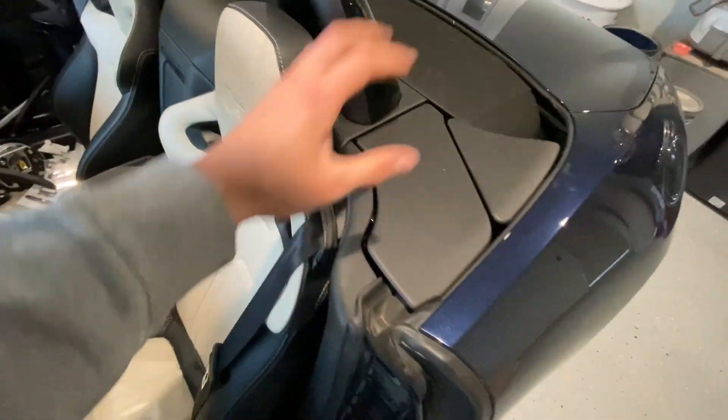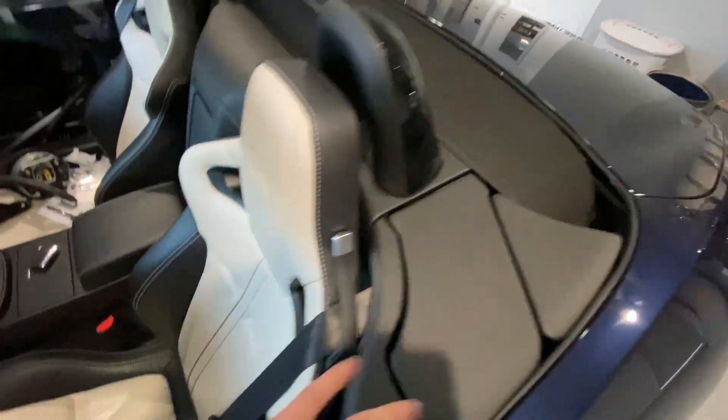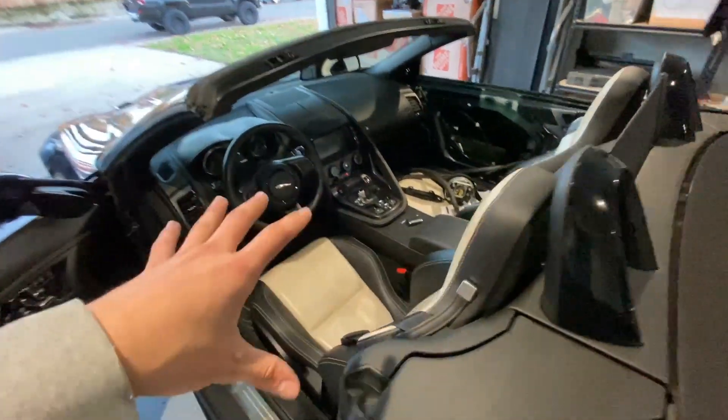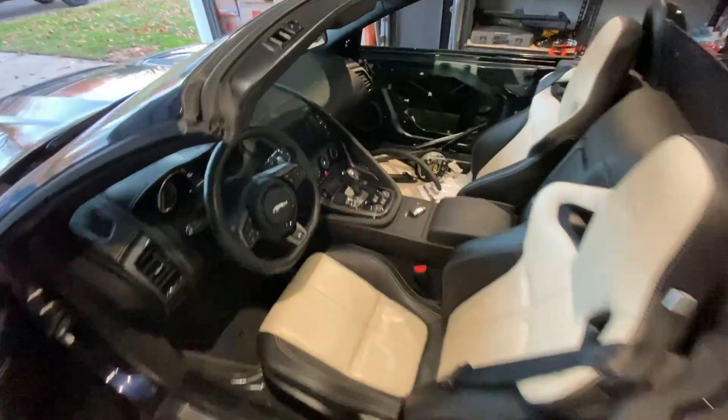Check this out, guys — the seatbelt is on. Everything's working good. We got all the plastics on. It was a little hard to get that back plastic on there, but I got it on. Everything's good. We got our airbag in. Now we want to take it for a little test drive before I take off the bumper and the headlights. So let's go rip it a little bit.